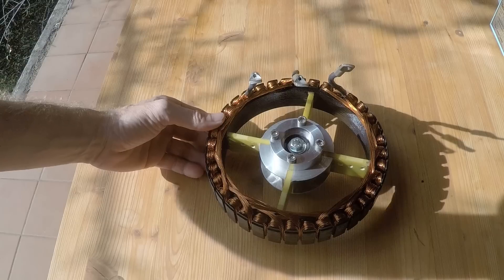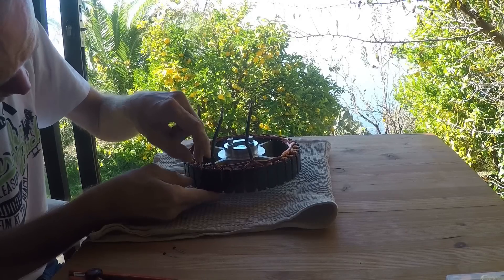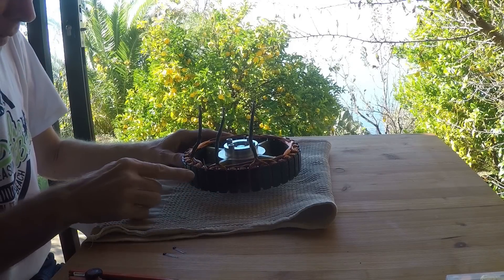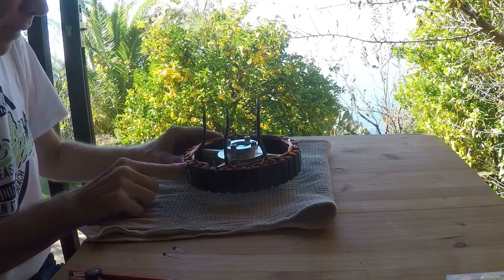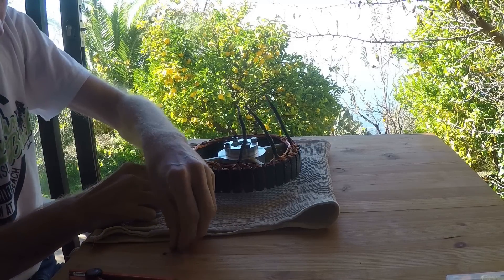In this video you will learn how to attach Hall sensors to a brushless motor. Hall sensors detect the field of the magnets to determine the position of the rotor. Some motor controllers expect Hall sensor signals to work properly.